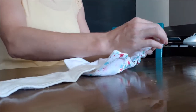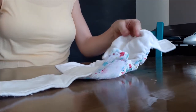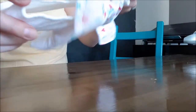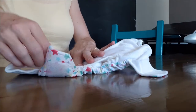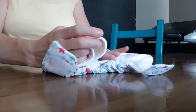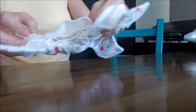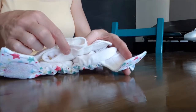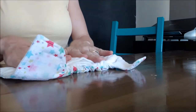The third way to fold the insert is if you want to center the absorbency in the nappy. Similar to the boy fold, you take the tail of the insert and line it up with the back of the nappy, but about one third of the way up you make your fold there. You end up with one layer at the very front, one layer at the back, and three layers of absorbency in the middle.